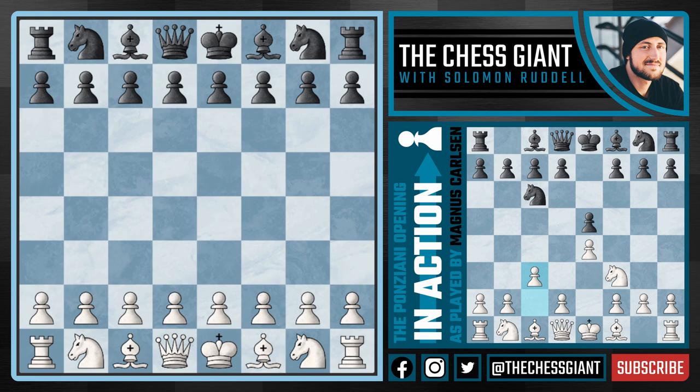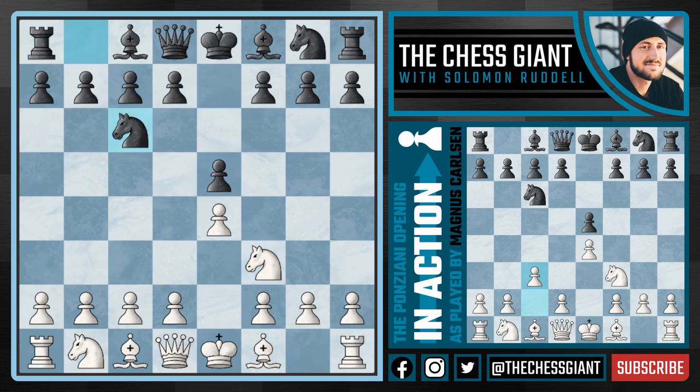If you haven't heard of the Ponziani opening before, it's an underrated chess opening system for white in which we play the move e4, and as a response against e5, we play knight f3. But against knight c6, we're not going to go with bishop c4 with the Italian game, the Giuoco Piano, bishop b5 with the Ruy Lopez, or even the Scotch game with d4. But instead this move c3.